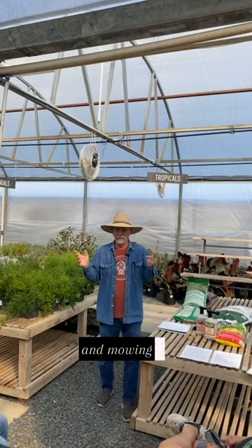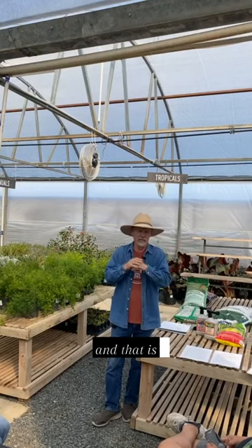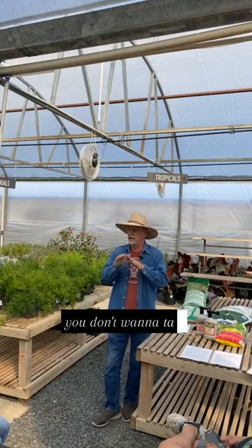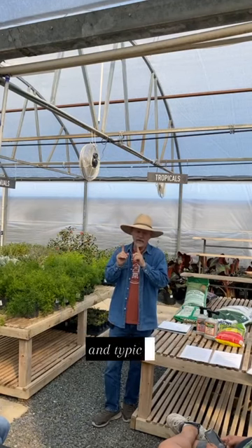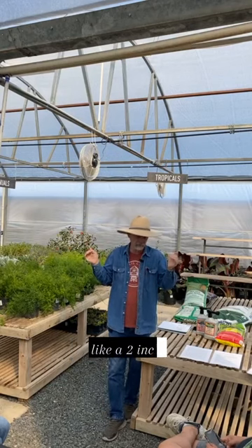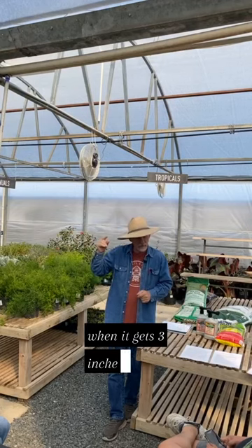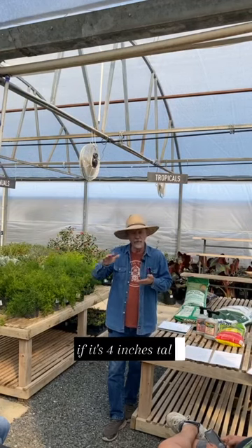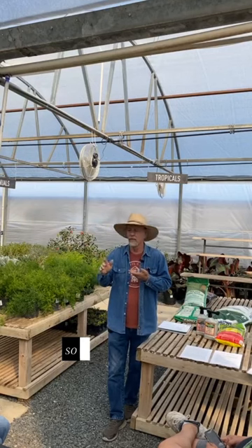And mowing — the one-third rule applies. When you mow, you don't want to take off more than one third of the grass blades. Typically on St. Augustine, you're going to be maintaining like a two-inch height to the grass. So that means when it gets three inches tall, it's time to mow. If it's four inches tall, you're cutting half of it off — not a third.